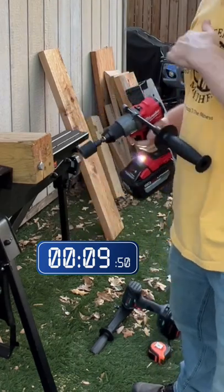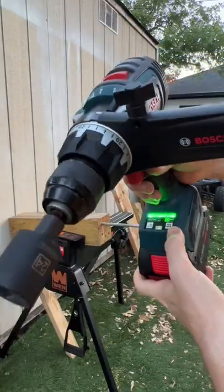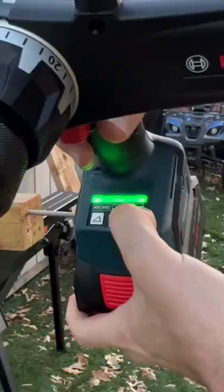First time I experienced that — it drove it all the way through. Unlike Milwaukee, this has the anti-kickback option. We're going to turn that off.